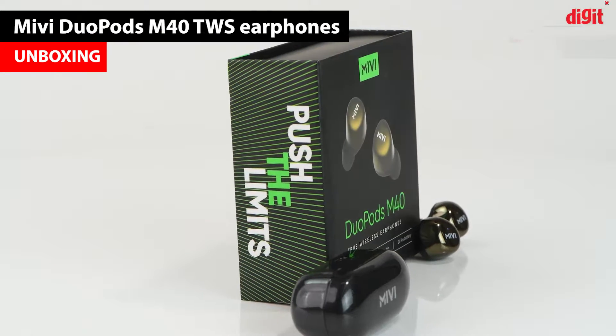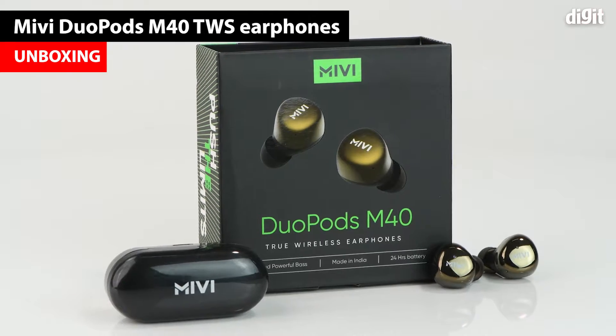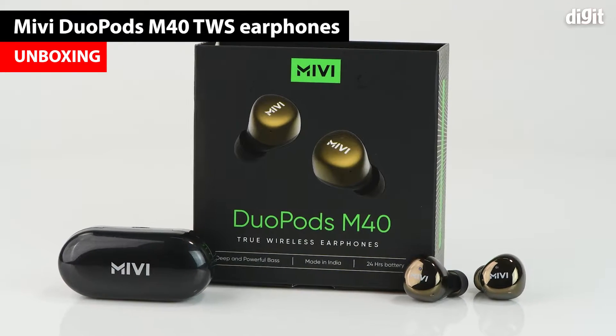Hello and welcome to Digit. In this video we will be unboxing the MIBI Duopods M40 True Wireless Earphones.